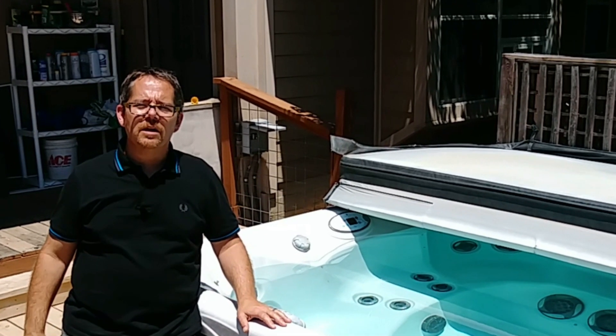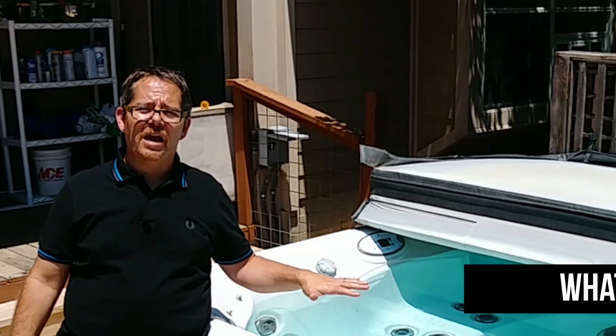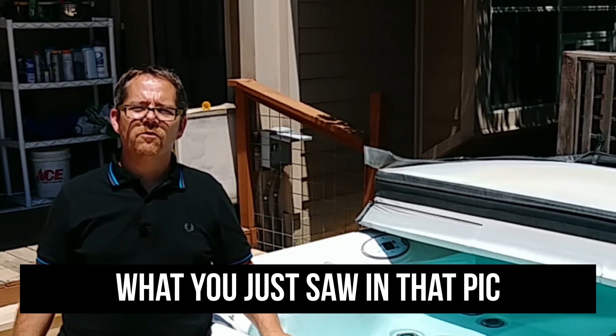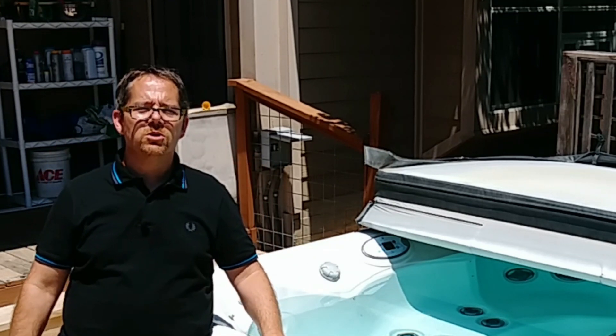I'm going to tell a story in a minute about my previous house where I did have my hot tub on pavers and I didn't go the extra mile in making sure it was perfectly level first. You're going to want to hear that story so you can avoid some of those same pitfalls.